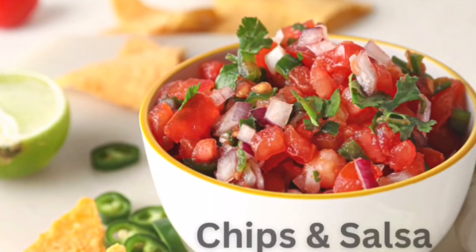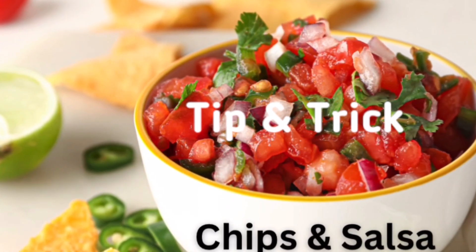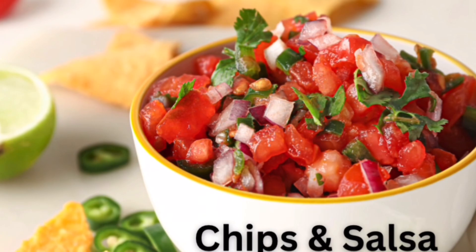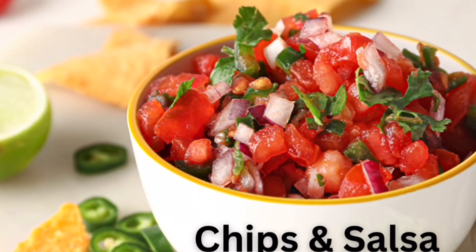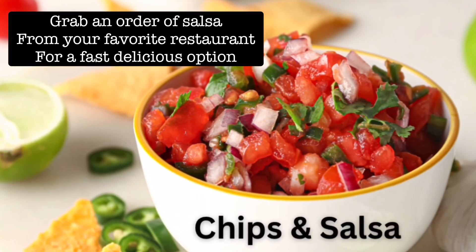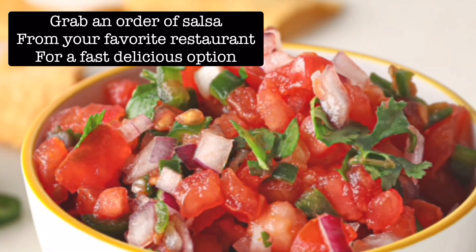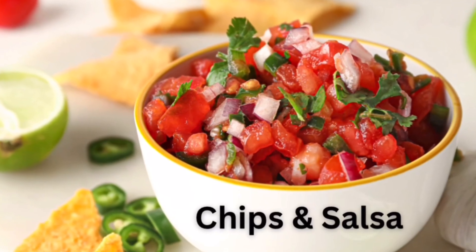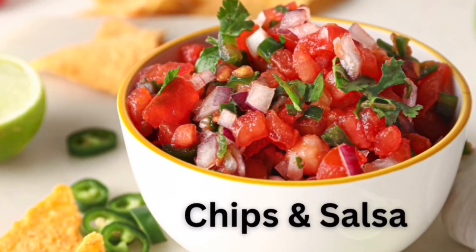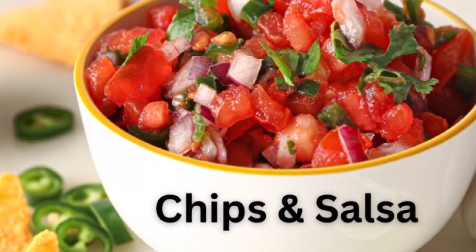Number eight is actually just a little tip or trick. Everybody loves a good chip-salsa combination. Here's my trick: go to your local Mexican restaurant and buy an order of salsa. It is delicious — a lot of places make it fresh and you don't have to spend all the time chopping and gathering things from the store. Simple little trick.